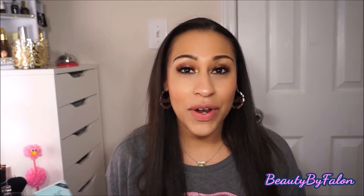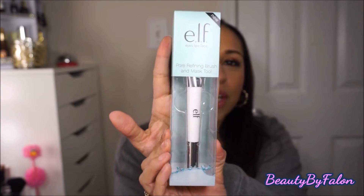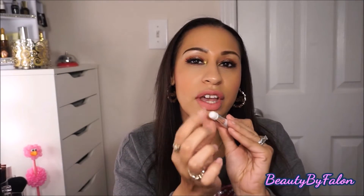I'm going to get started with the brushes first. The first thing I got was the new ELF Pore Refining Brush and Mask Tool. I love the skincare packaging — it's really cute, like an aqua look. It has a silicone tip for applying face masks and a brush on the other end to deep clean your pores. This was five dollars on their site.